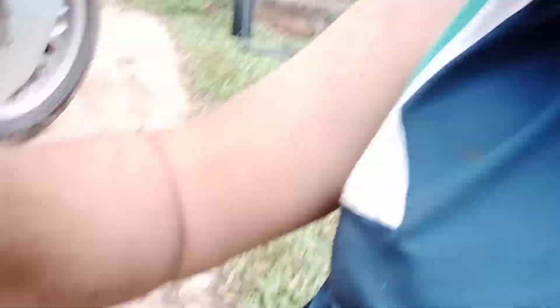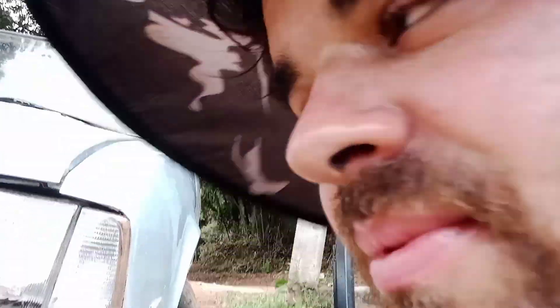Vou começar tirando o para-choque. Eu achava que tirava por dentro do capô, mas é por aqui ó — aqueles dois parafusos lá. Esses dois parafusos, daí sai o para-choque inteiro. Vou tirar aqui e já mostro pra vocês.